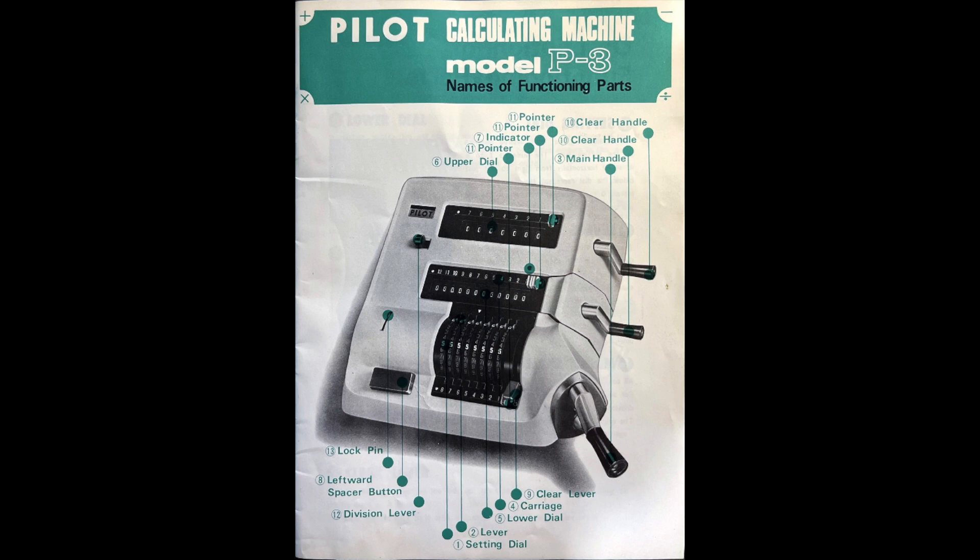The lock pin allowed the user to turn the crank backward mid-cycle. It was a bit risky though — I've witnessed it cause errors. Even the manual warns that if you have turned the handle more than a quarter turn, it's best just to continue the crank and then subtract what you just added.